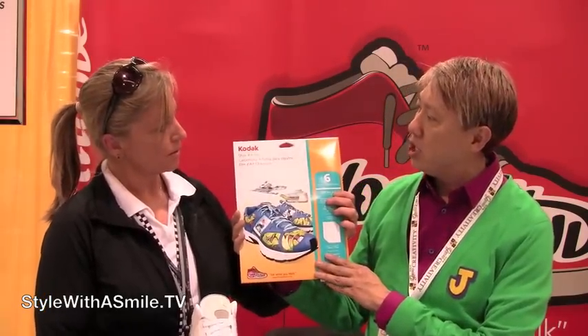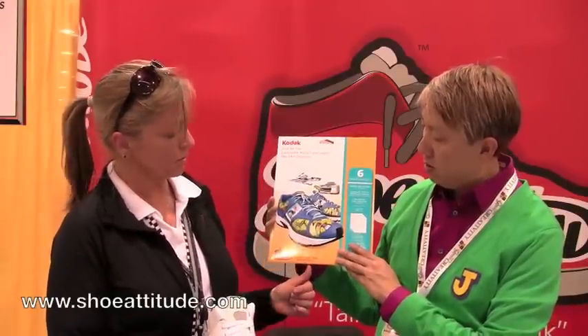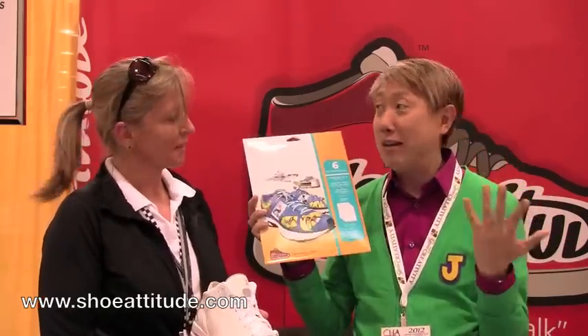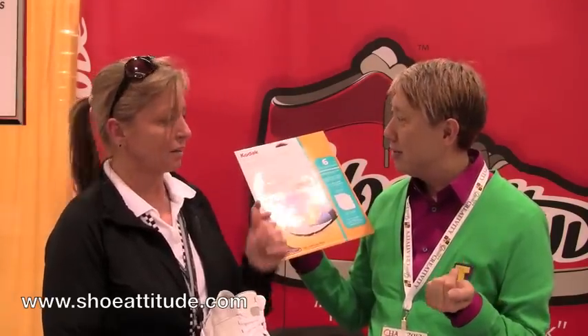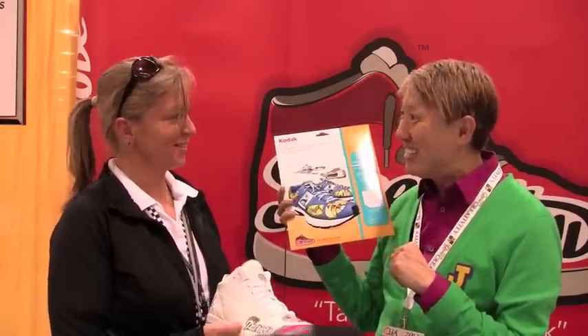This is Kodak Shoe Art Film, and if you need any information you can go to www.shoeattitude.com — there are videos and tips. I'm going to make a ton of these, I cannot wait. $19.95 is a great price for six sheets and a glue stick. It's coming to your store soon. Thank you so much!